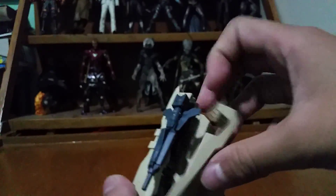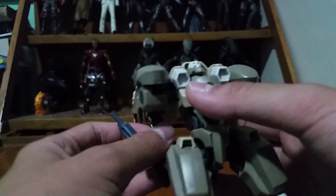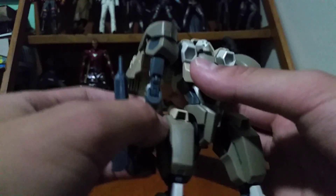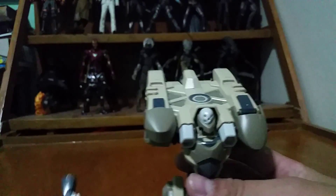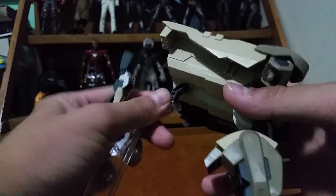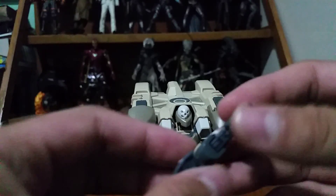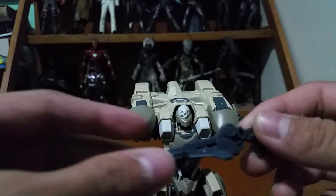Now let's take a look at the features. You can move the hand down, giving you a normal Gundam arm with the gun. For this review I'll put it on the stand so it won't fall over. This is the arm, and this is the gun.